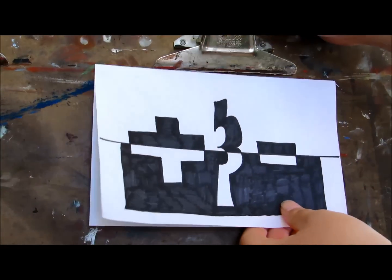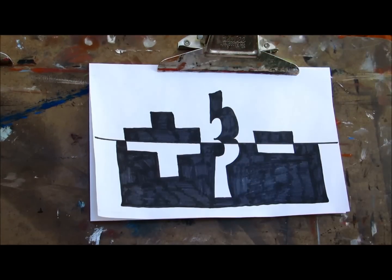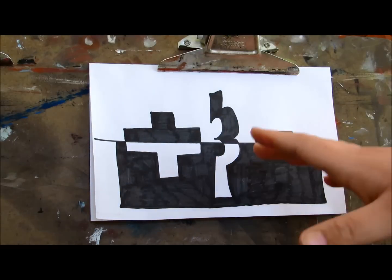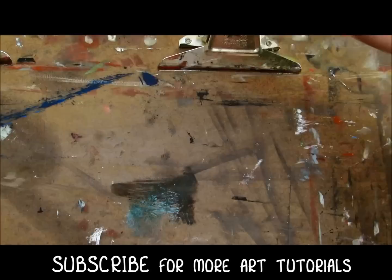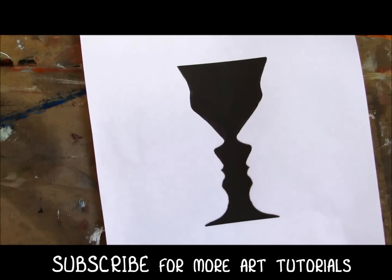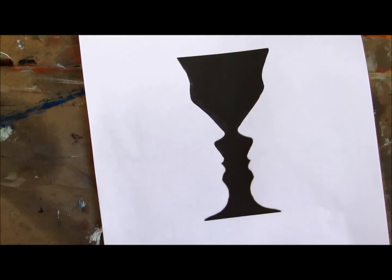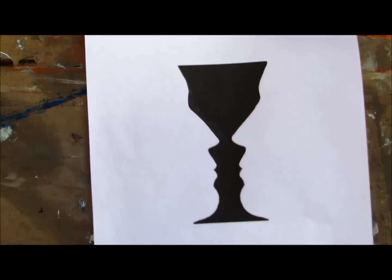In today's lesson we're going to be talking about positive and negative space. Negative space is the area around or between the image, the image being the positive space. You may recognize images like this one — Rubin's vase — where the negative space around the positive space makes a silhouette of faces that actually also makes a vase in the middle.